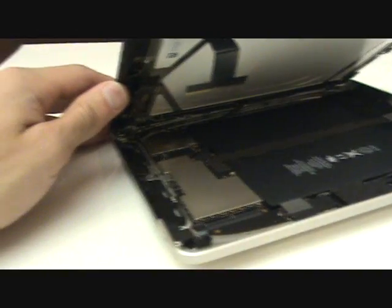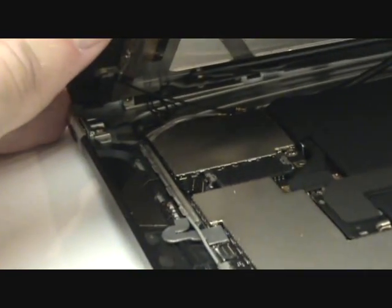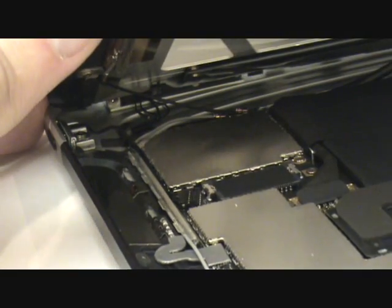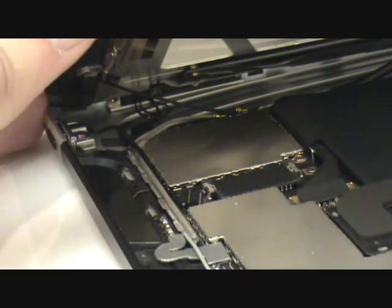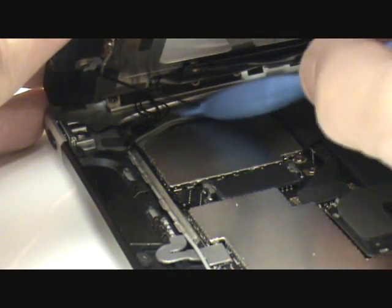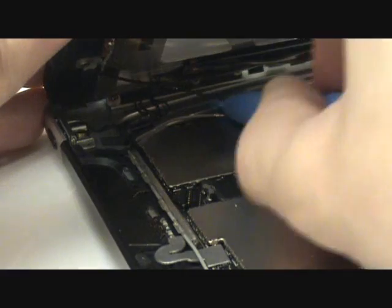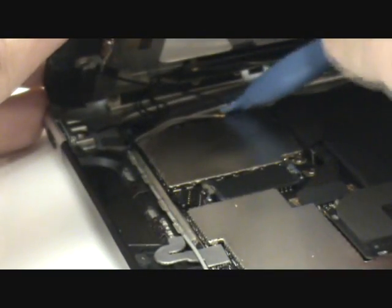This next step will only apply to the iPad 3G. If you just have a Wi-Fi edition, it will not have this cable. We'll go ahead and unplug this antenna from the board in the same manner we used to remove the plug leading to the light sensor — it will simply lift up and unplug from the logic board.